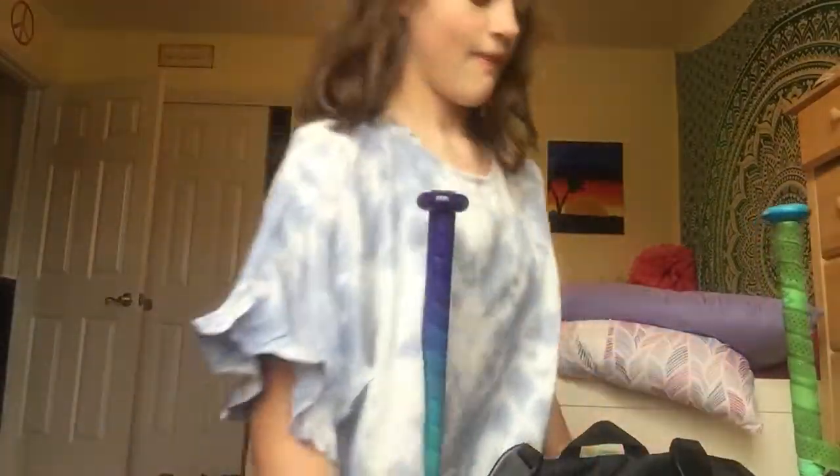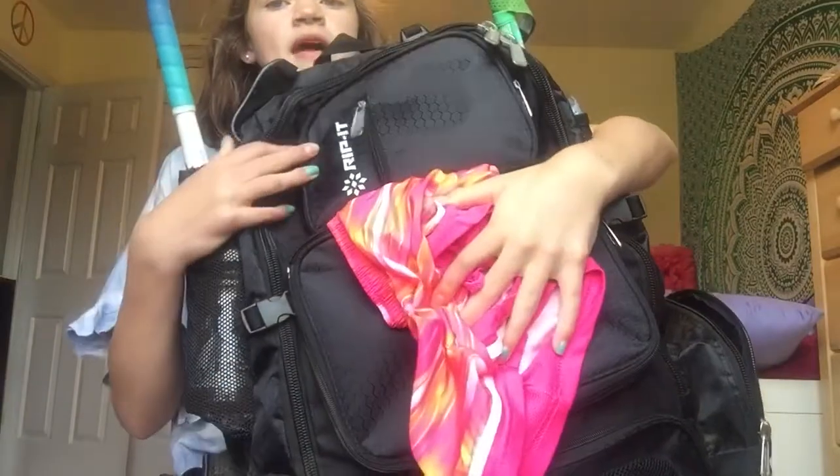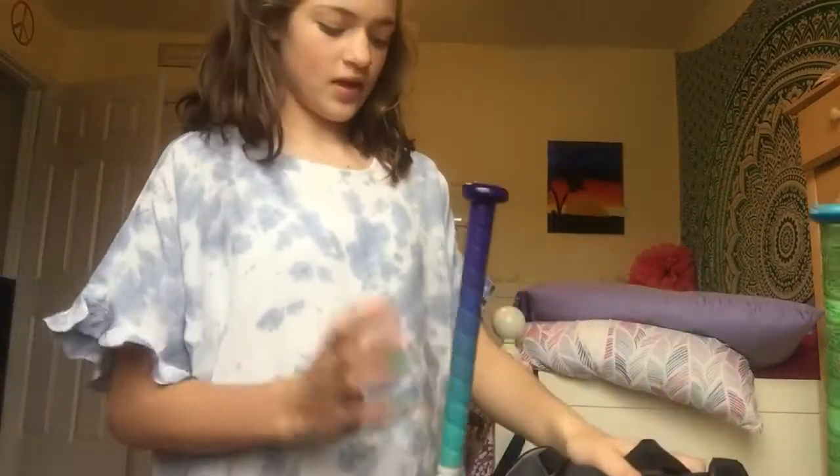I'm just going to cover it up with these shorts — that's completely normal. So, this is what my bag looks like. It's a Rippet bag. It's humongous because I have a lot of stuff.